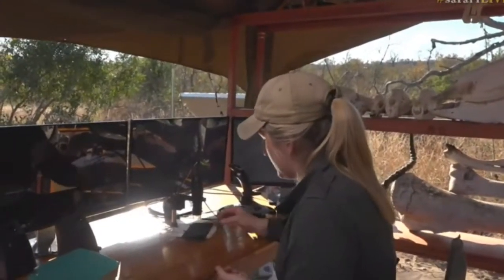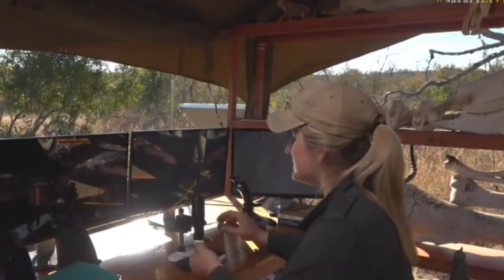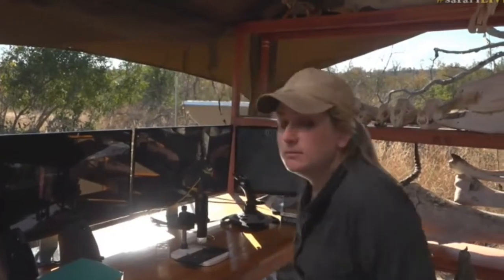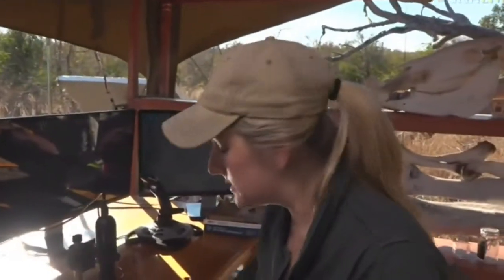So firstly, what happens with the spider is they don't eat their entire prey. Most spiders have venom. Not all venom can harm us as humans. Thank goodness.